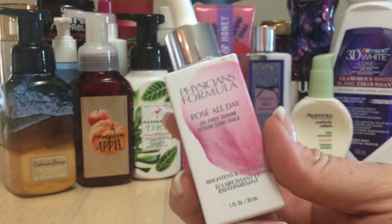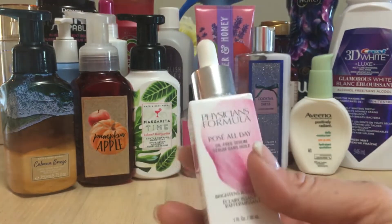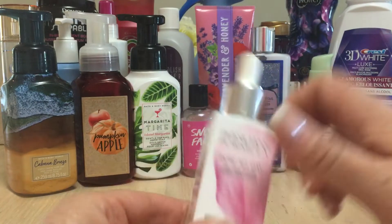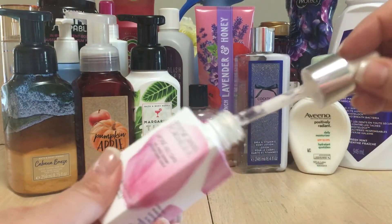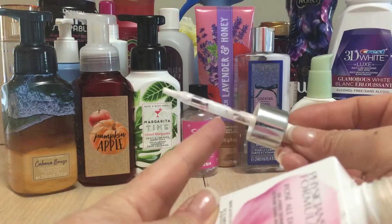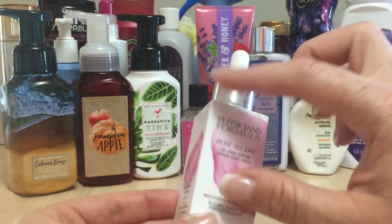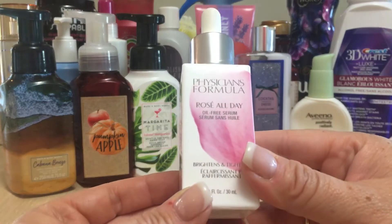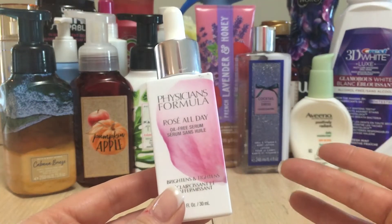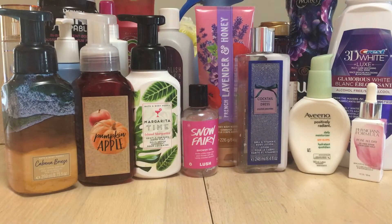I went through a Physician's Formula Rosé All Day Brightens and Tightens Oil-Free Serum — I love this, it's always in my rotation. What's really annoying though is the packaging. In Canadian Walmarts they just put a strip of tape on each side and people crack them open. I don't want to put serum on my face that someone has cracked open. I really wish they would properly shrink-wrap it because it's sometimes hard to find an unopened one.